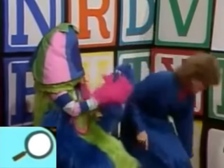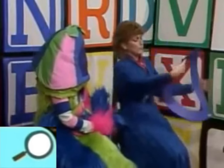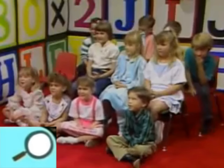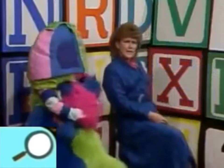You know what? That is perfect, because we're going to study this letter today. What is this letter? D! You know, D says 'duh' as in 'dolly.' It's dolly, Calliope — come on over here.